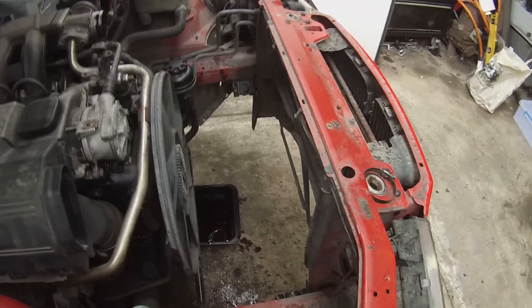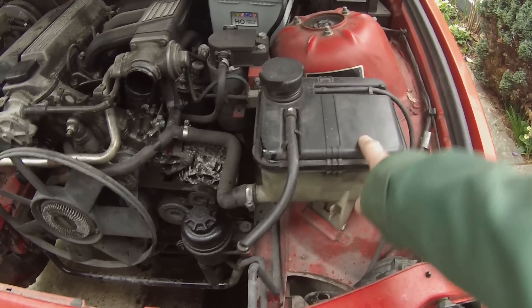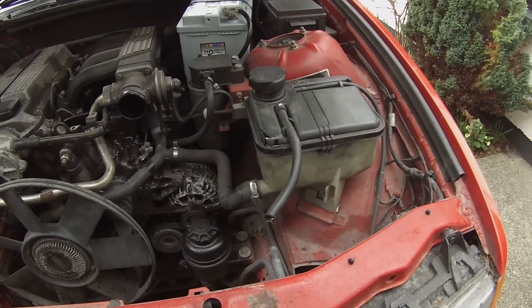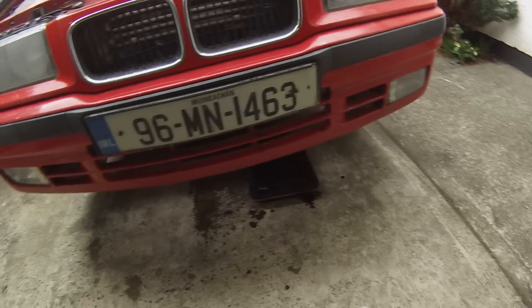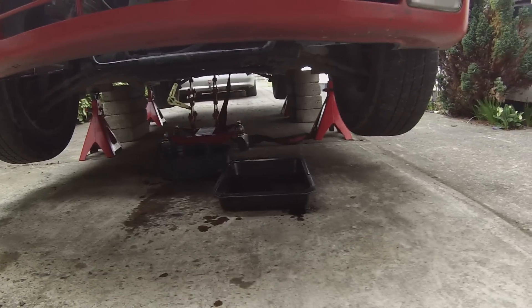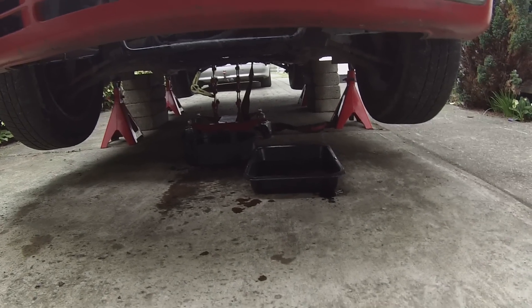We've got the rad out, the intercooler out, and most of the cooling pipes out, so we've freed up all this space. Looks like we were on the verge of having a runaway diesel — thankfully avoided that. I've actually sold my first part: that radiator header bottle to a friend, so that's our first sale to add to the budget. Coolant, engine oil, and power steering fluid are dripping out now — and fortunately most of it went into the containers, which is definitely a first for me.